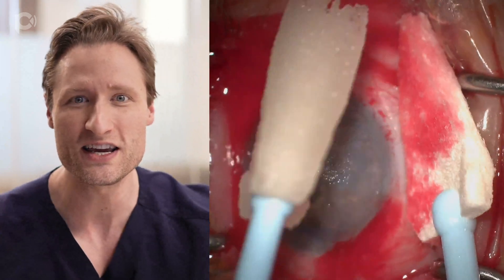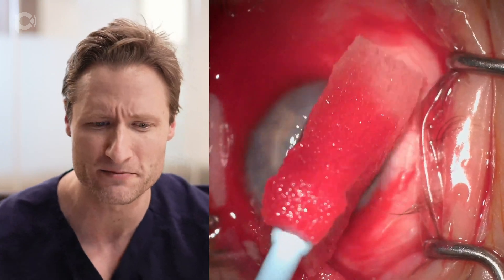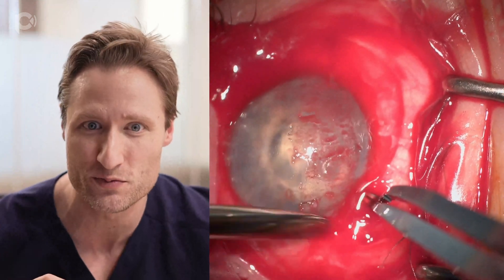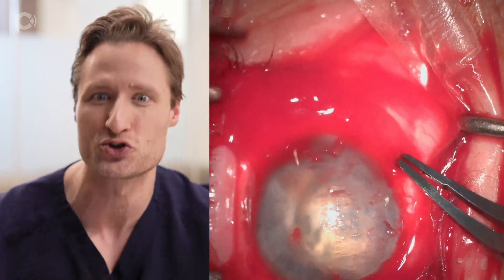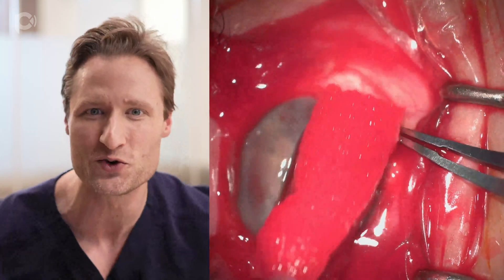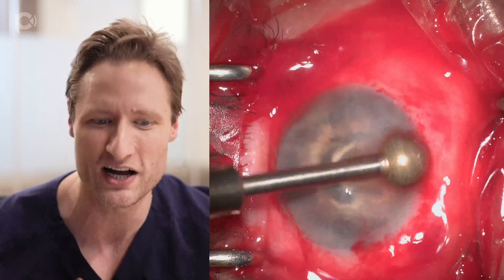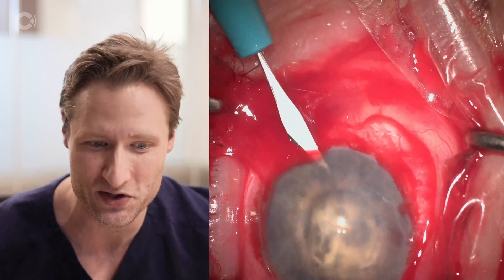We're starting with an EDTA chelation of the band keratopathy present in her cornea. The way I like to do this now is with a K2 EDTA solution — it comes in the purple top tubes. You put that on top of a Wexel sponge and rub it into the anterior stroma after debriding the epithelium, then pick at the residue remnants in the anterior stroma with a Tooke knife and then a diamond burr polisher. After some period of time, we gradually remove enough of the calcium deposit so we can get started with the case.